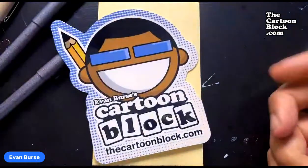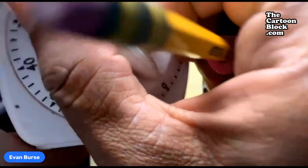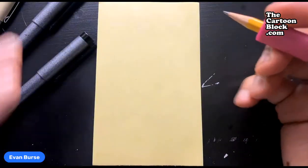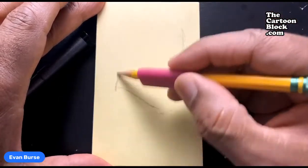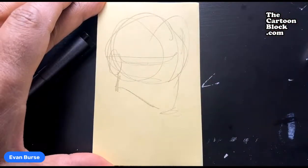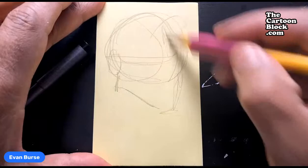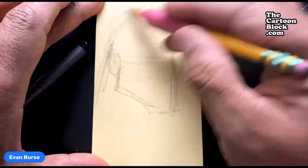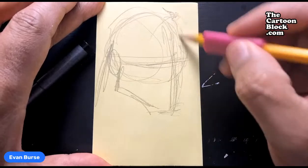What is up y'all, it's your boy Evan here, welcome to the Cartoon Block. I gotta do a real quick sketch for one of our buyers — a customer who ordered one of my books — and gonna do a quick little sketch for him. Kind of just gonna get it down here. Don't know how it's gonna look, we will see. Quick little sketch and hopefully people can tell who it is.